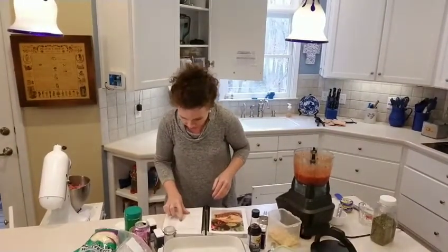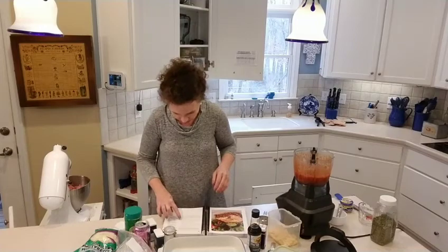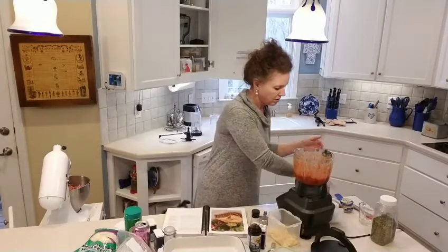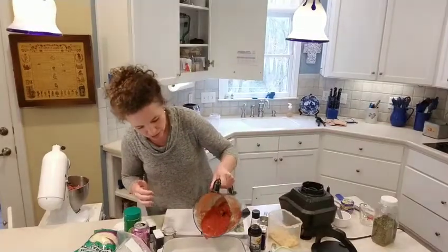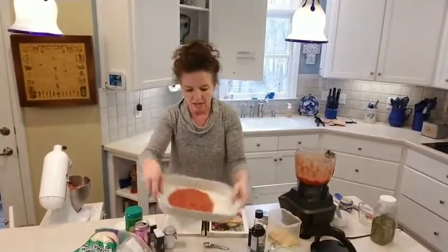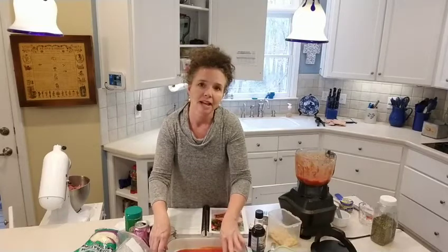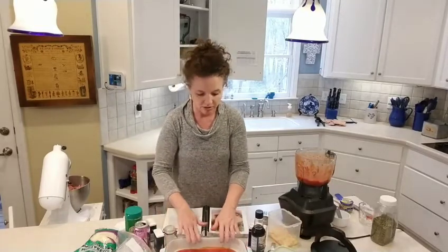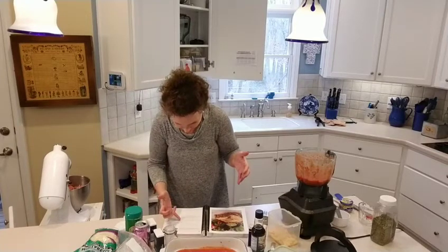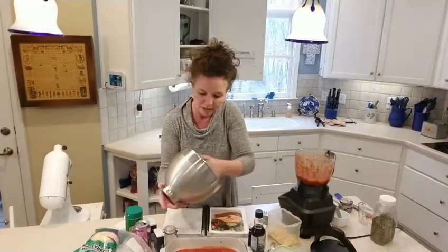It says to put half the sauce down in the bottom of the baking dish. This was my Aunt Seal's baking dish — she was my mama's aunt, actually, and she was just so cool. I could have listened to her tell stories all day. So there's half the sauce in the bottom, and then it says to smooth the meat into a flat loaf inside the dish and put the rest of the sauce on top.